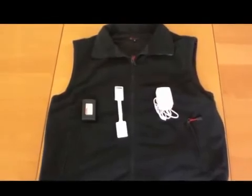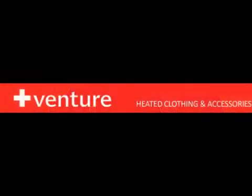Discontinue use if you experience any discomfort while wearing the item and consult a physician before resuming again.